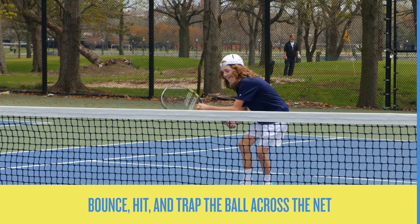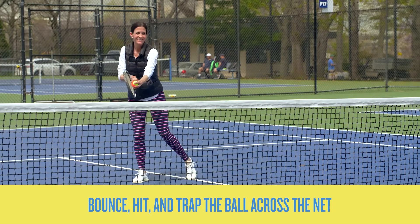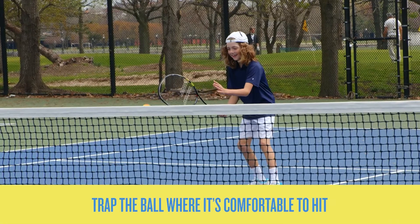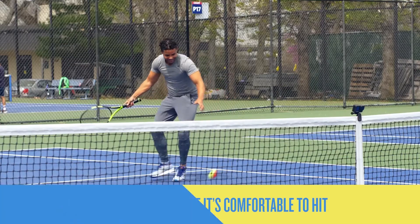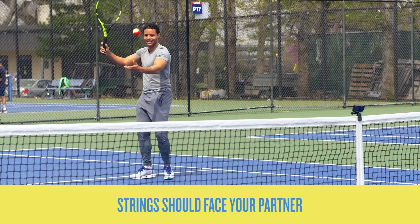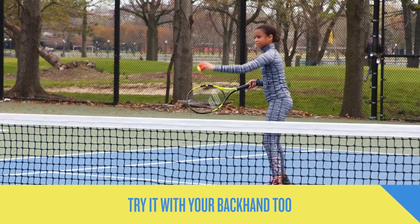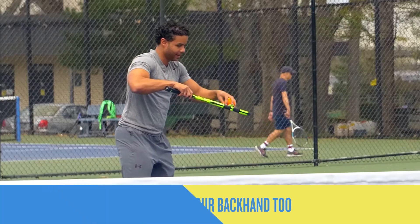We use trapping to emphasize a good contact point. Start with a bounce and hit over the net to your partner, who then traps the ball, then repeat. More importantly, focus on where you trap the ball — that position with strings facing your partner should be your ideal contact point.